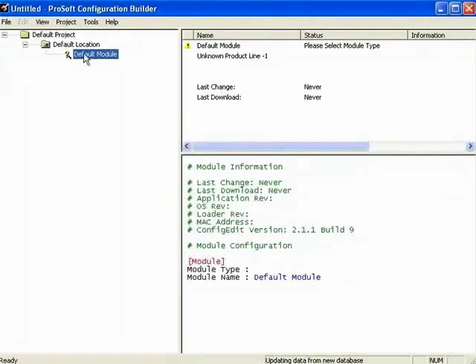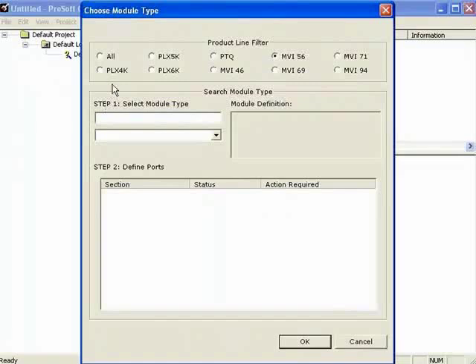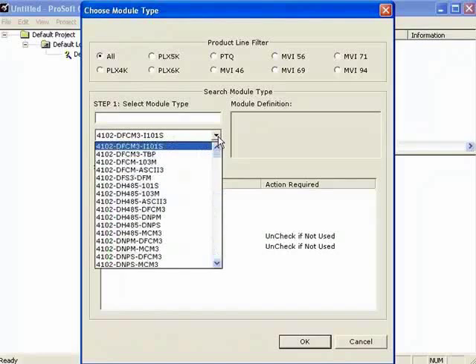For now, I'll right-click on Default Module and choose Module. Now you have a Choose Module Type dialog. Depending on the filter we select, we can choose All, which lists all modules without any filters.